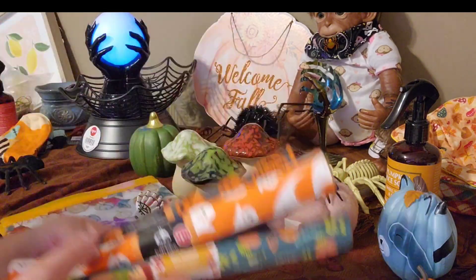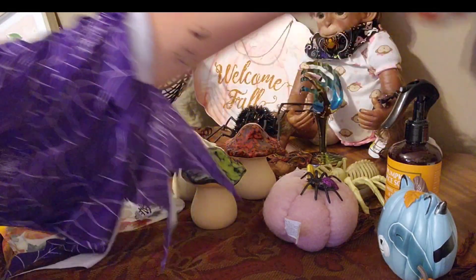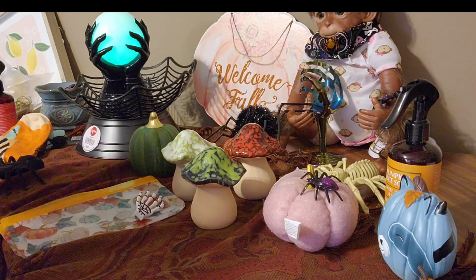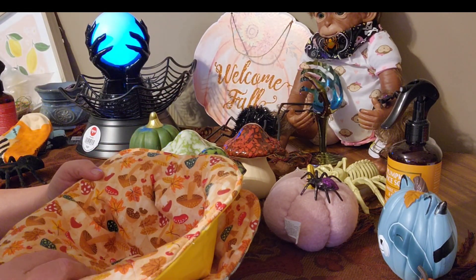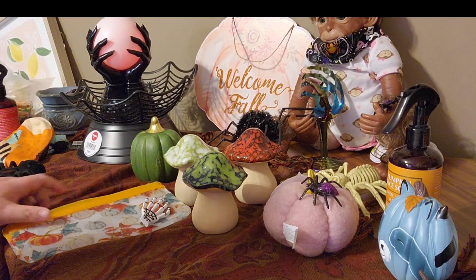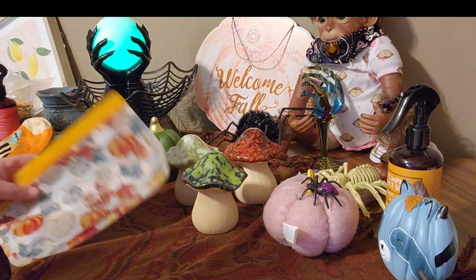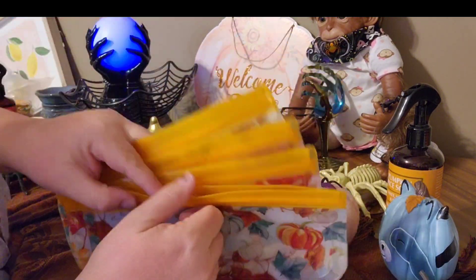What am I going to use these fabrics for, you ask? Well, I make these bowls. They're microwavable bowls, great for the fall because you can hold your soups, heat up your soups or anything warm in the microwave — they work perfect. Next item are these tote bags. Look how cute these are!